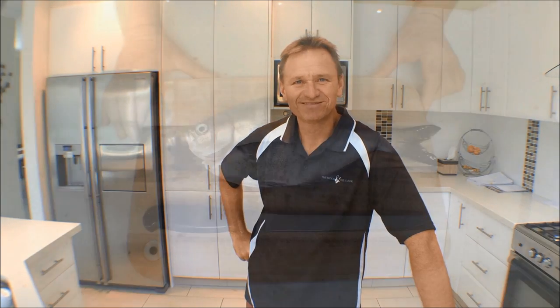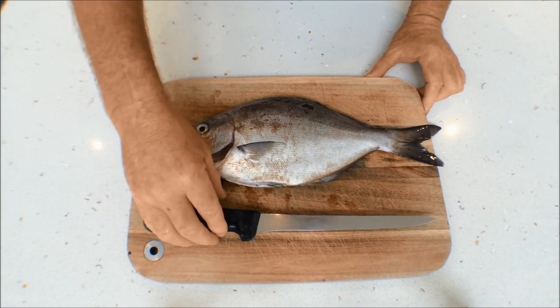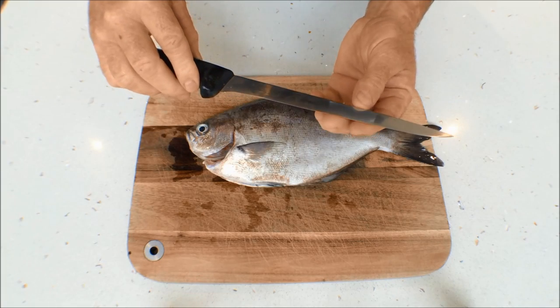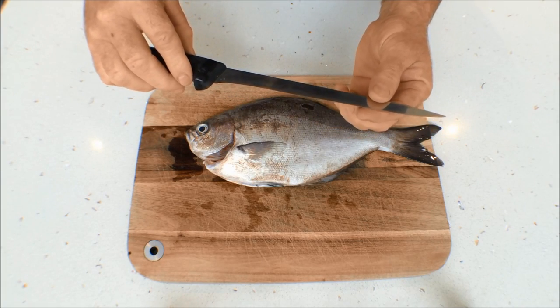G'day guys, Scotty Lyons here from The Hook and The Cook, and welcome back to our channel. Today I'm going to show you guys how to fillet and skin a sweep. Now the first thing you need for any filleting is a nice soft flexible knife — and make sure it's sharp. Make sure you put a good edge on that.